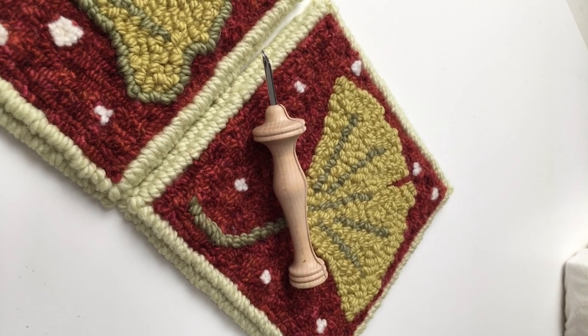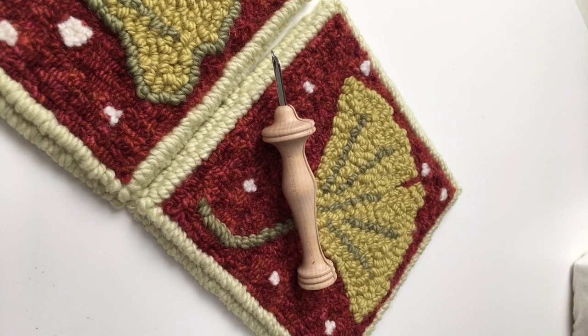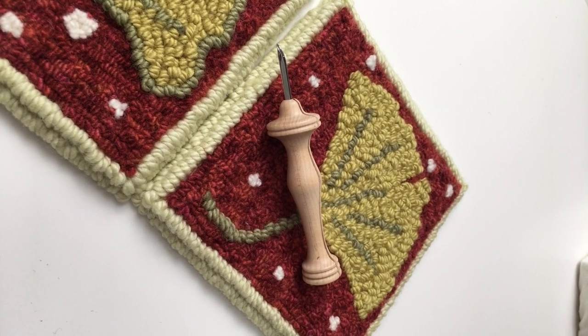Hi, Cody here from the Oxford Rug Hooking School. So many of you are following our Oxco Pals Punch Along blog that we are doing on our website and through social media.